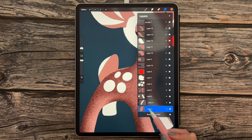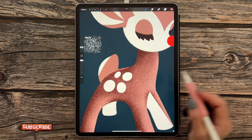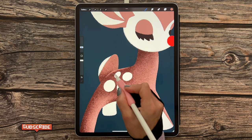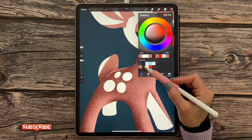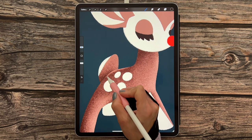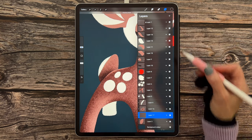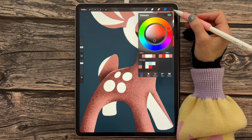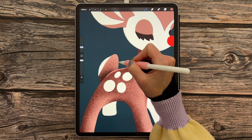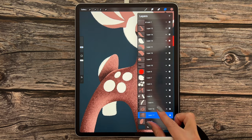Go to layer 3, the tail layer. Add a new layer, tap on N and scroll up to Multiply, opacity at 100%, size at 8%. Tap away to add texture, then concentrate shadow at the bottom. Switch to the second color in the second row, bring opacity down to 80%, and make that shadow a little darker. Go back to layers, add another new layer on layer 3, set it to Screen, switch back to the first color in the second row at 100% opacity, and tap away on the top edge for a highlight. Pinch those layers together.